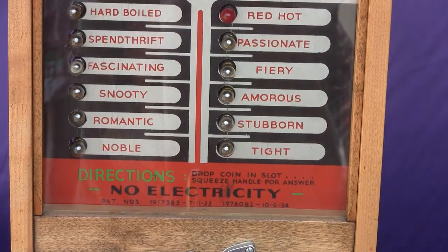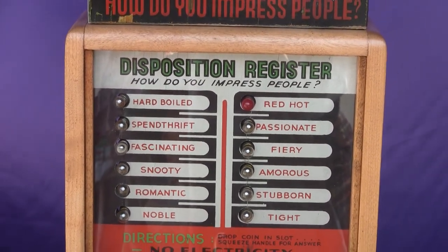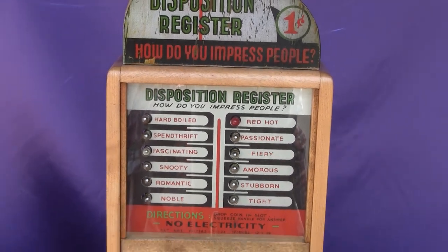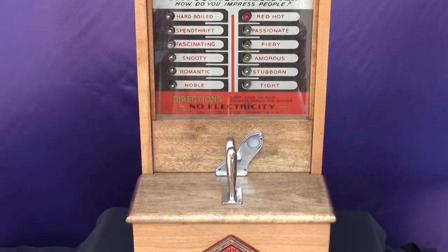So that's a nice example of the Disposition Register by Exhibit Supply Company, manufactured and in operation from the mid-1930s to the early 1940s.